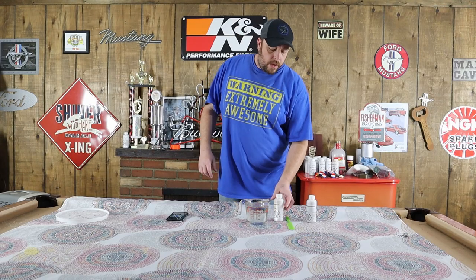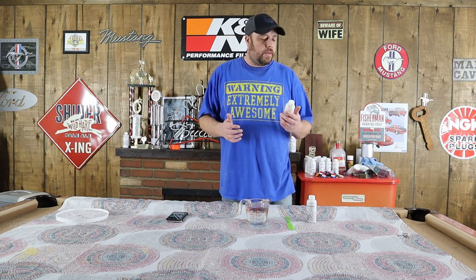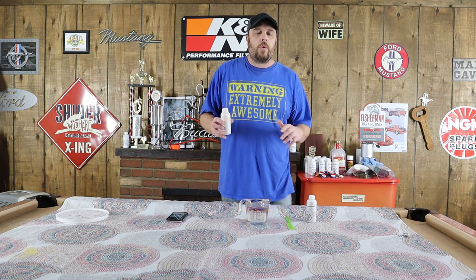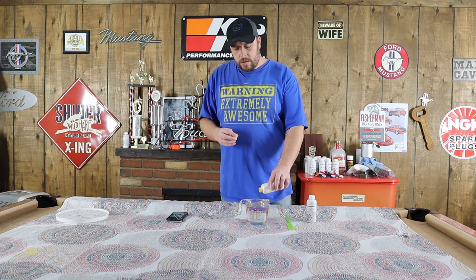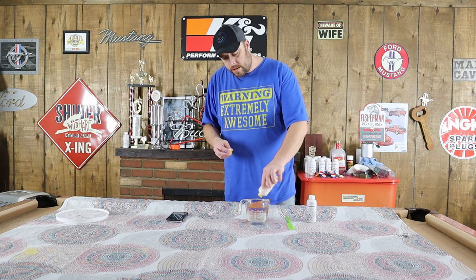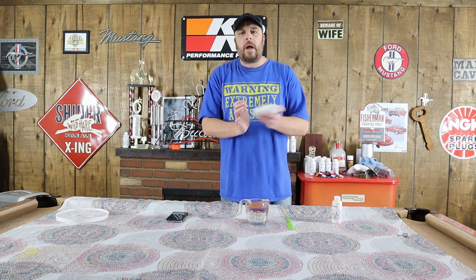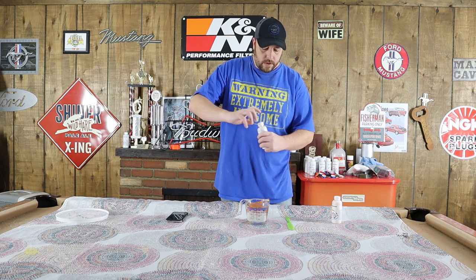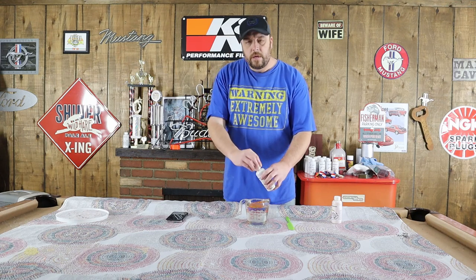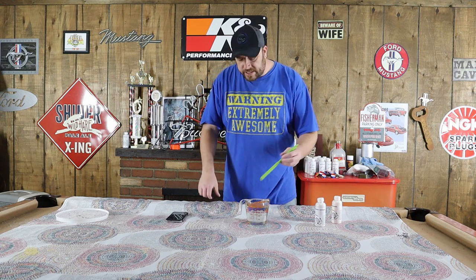Now that we've got our syrup heated up, we're going to mix our flavor in. Today we're using Banana Supreme by Hog Sauce. This is a really strong banana flavor, and when I make my baits, I like to do anywhere from a third to a quarter of a bottle of flavor. Since we didn't quite have enough, we'll tap into another bottle. It sure does smell good. Now we're just going to mix it in.